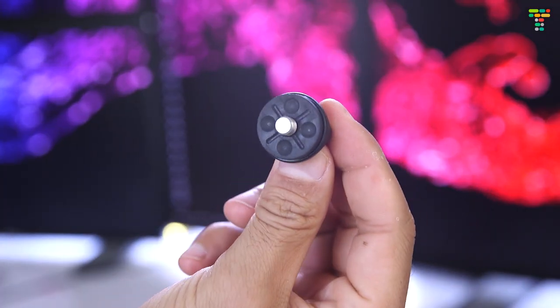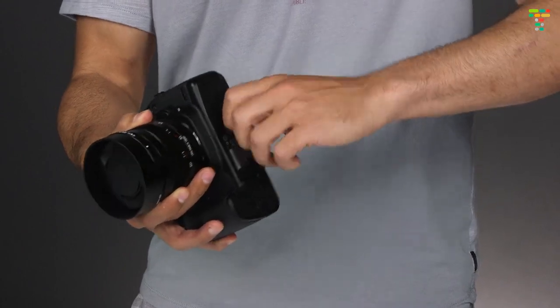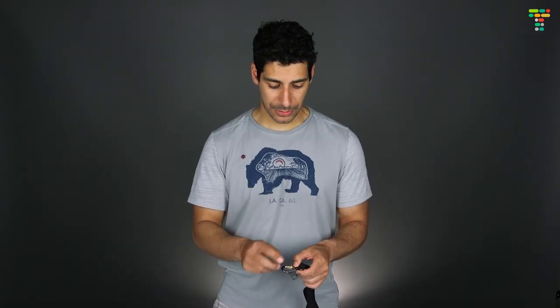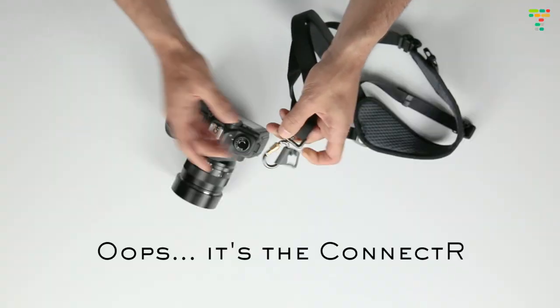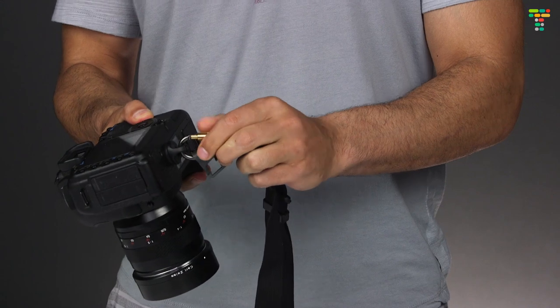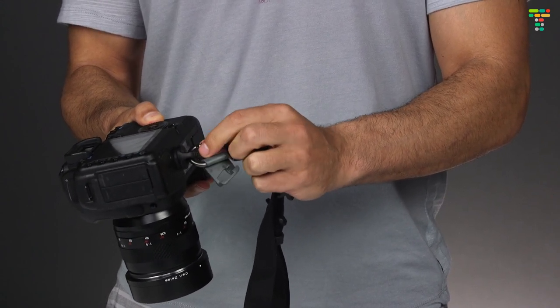So basically we take the fastener and just go ahead and twist it on and we're good to go. Next, we take the fastener, which is basically a clip, and clip it onto the connector, and we can go ahead and use this threaded sleeve to lock everything in place.